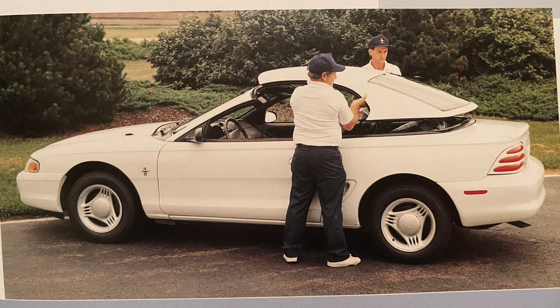Hey guys, Danny Johnson here, and today we're going to be talking about the removable hardtop for convertible Mustangs.